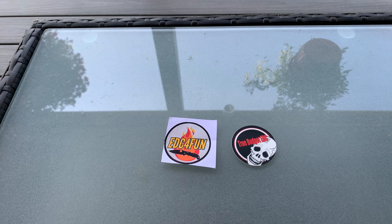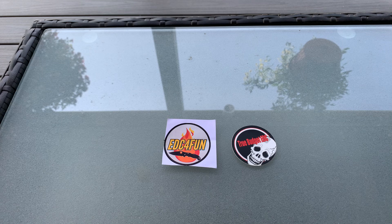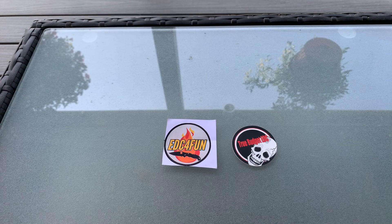What's up everybody, this is Rich from True Budget EDC and Prepping. Use your gear or lose your gear, because if you're not using it, you might as well lose it. I just wanted to come on here today and go over my thoughts on a few knives that were sent to me by Dennis from EDC for Fun to check out, use them for a couple days, and then go over what I think of them. He sent me three knives, and I don't want to hold on to them too long — he's going to want his knives back.